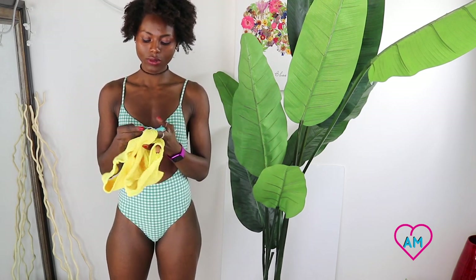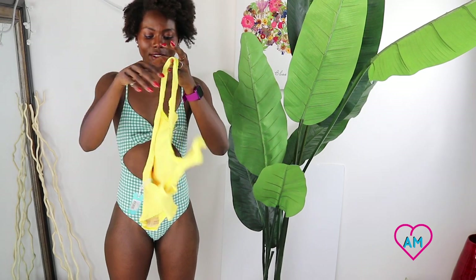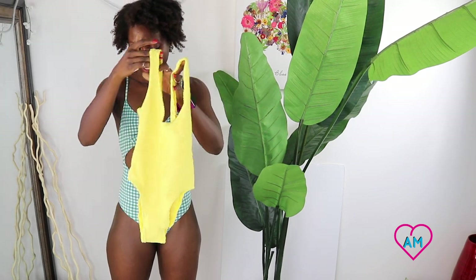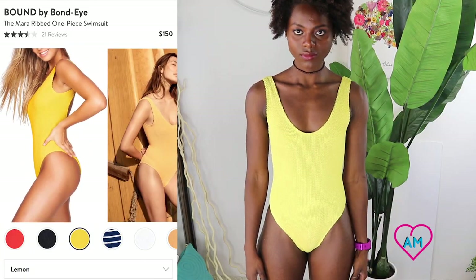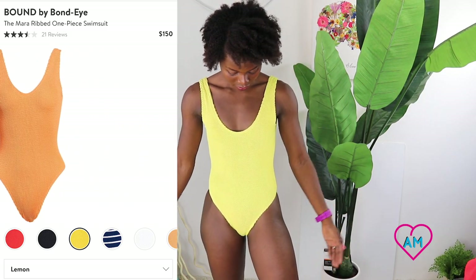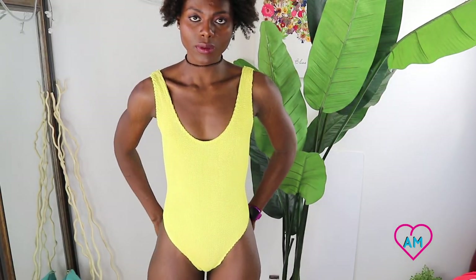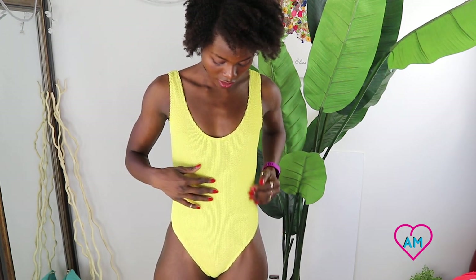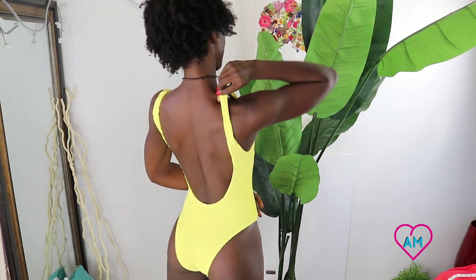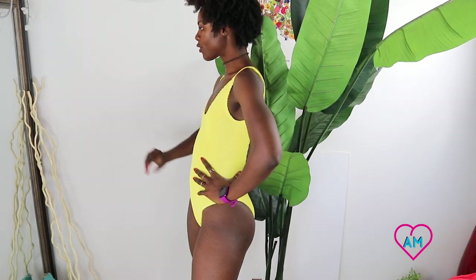I think this is the Bound by Bond swimsuit as well — definitely a Bound by Bond swimsuit. This one is a small. I love the back — the low scoop back is super low and it has a low scoop neck too, and a thigh-high cut. The yellow looks good on my skin tone. It's a super simple slim suit — this is my favorite by far. The fabric is really soft, it fits really well everywhere. The strap on the right side is a little uncomfortable, but it makes my legs look really great.